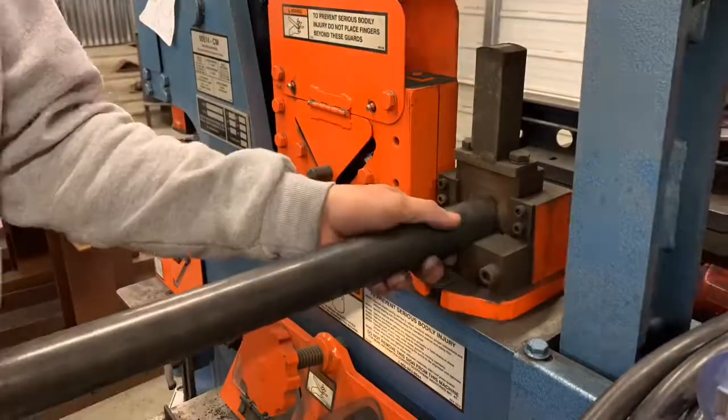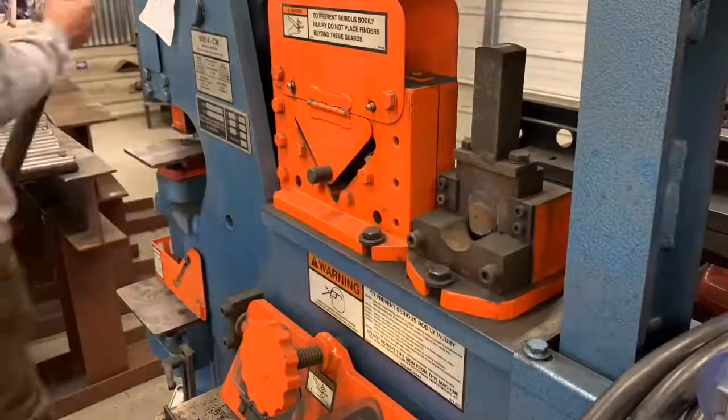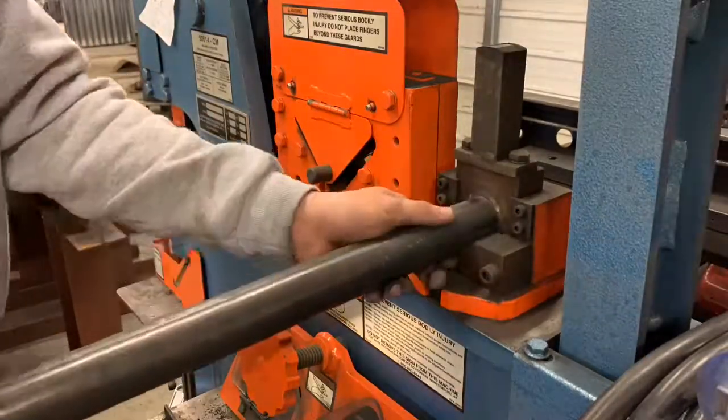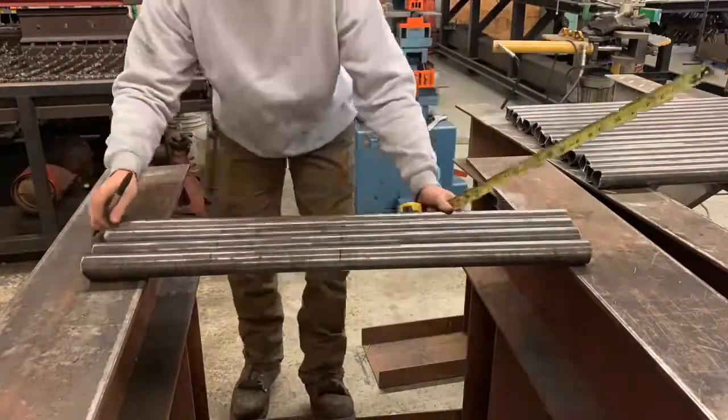We do pay attention to the seams because they show so bad after you paint them. This is inch and a quarter schedule 10 handrail pipe and we like the seams to go in so you don't see them - that kind of determines where you cope that pipe. Then we've got them laid out here, we're getting ready to bend them, so we've got our predetermined marks.